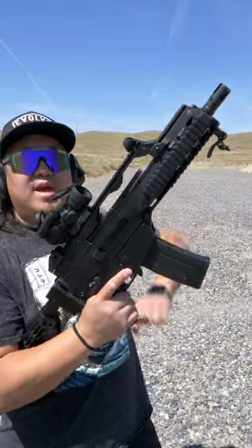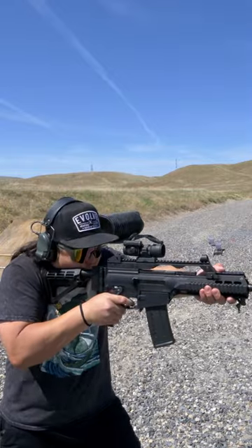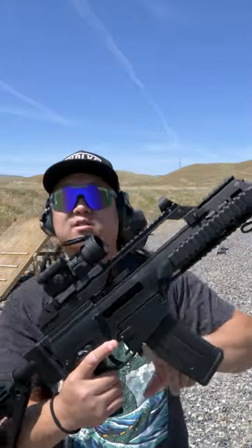Pull the charging handle all the way back and let it go. To fire the G36, aim, flip the safety off, and squeeze the trigger. On the last round, the bolt will be held open.